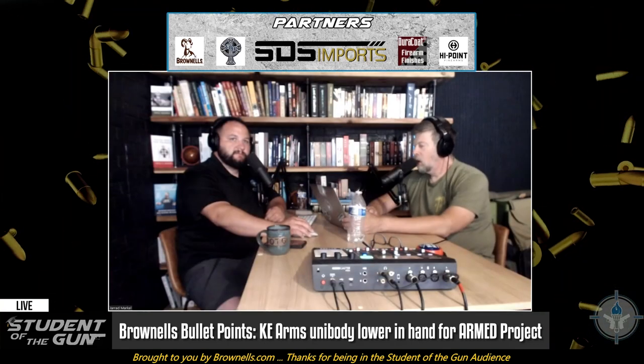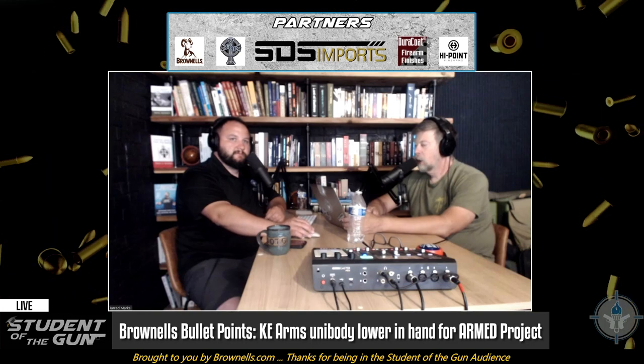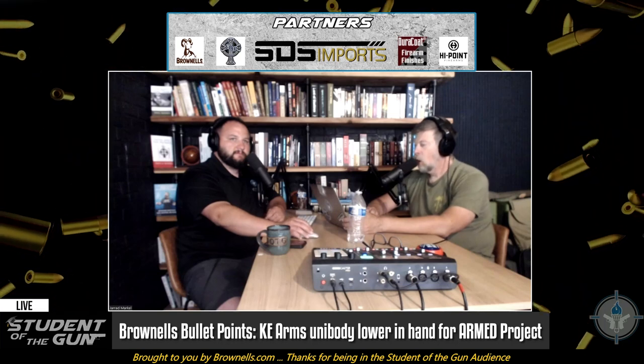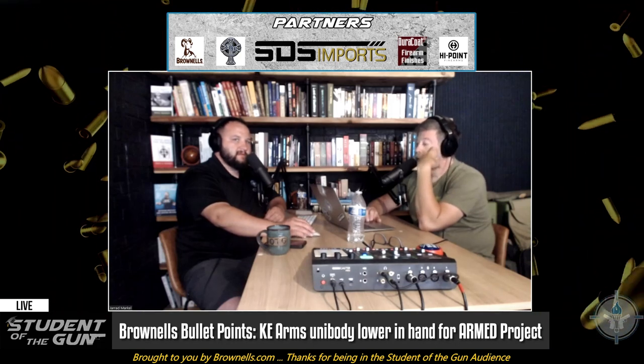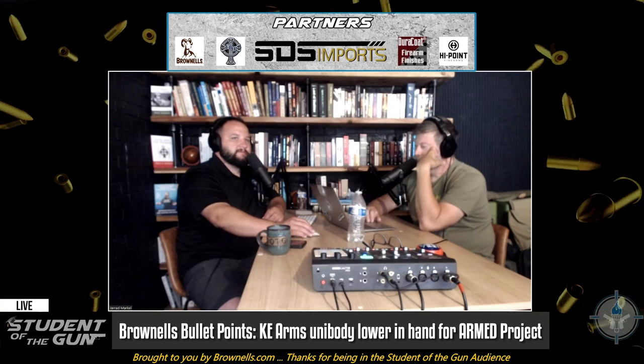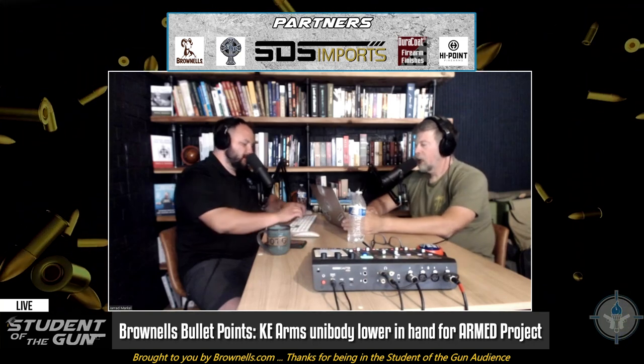We have it in our hot little hands right now. It's a pretty slick item. It's relatively inexpensive. A stripped lower is only $81.99 for the KE Arms lower with nothing in it. If you buy a stripped KE Arms lower, that comes with the pistol grip, the stock, and obviously the lower receiver.